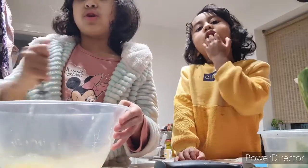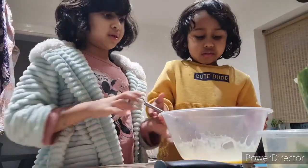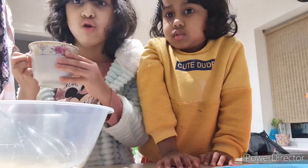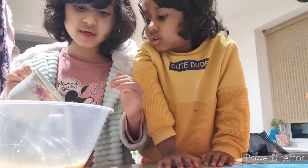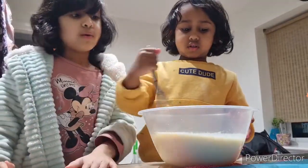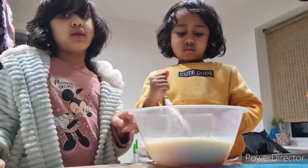After mixing we're gonna add milk and sugar. I'm gonna give it to my sister. Now we're done mixing and we're gonna add the full amount of milk. We have lots of milk, so now we're gonna mix it a little bit.